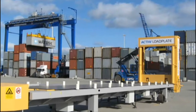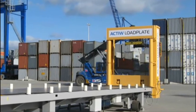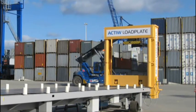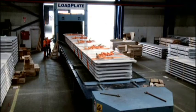As the Load Plate unit is not designed for any certain product or type of cargo, also complex cargo and heavy items such as tubes, steel plates and coils can be easily loaded by the same Load Plate.